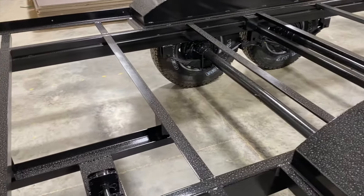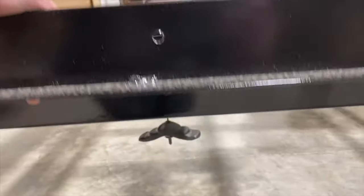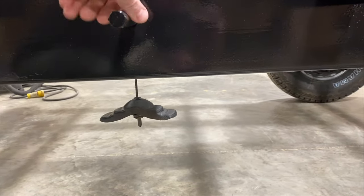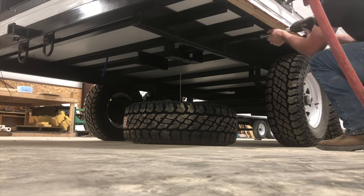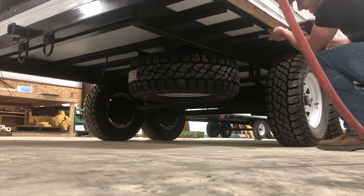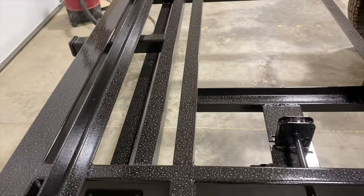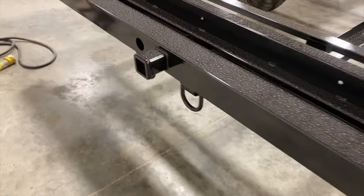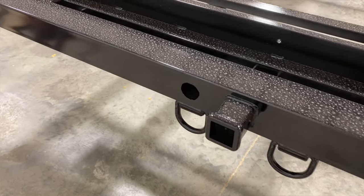The spare tire uses the same size lug pattern as the stabilizer jacks, so it just spins and drops down — you can put the spare tire on or off easily. That's a nice feature. You've got your rear stabilizer jack mounts and all your DOT-compliant lights, plus a receiver hitch that's wired for lights and brakes.